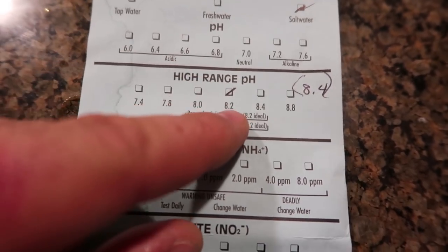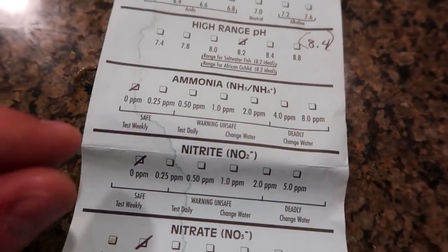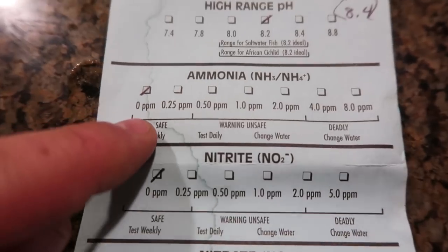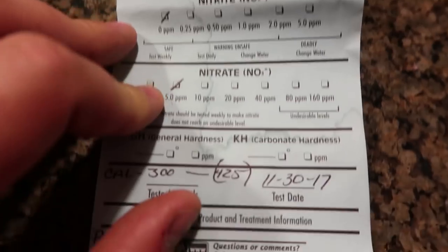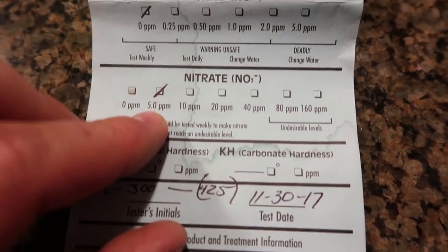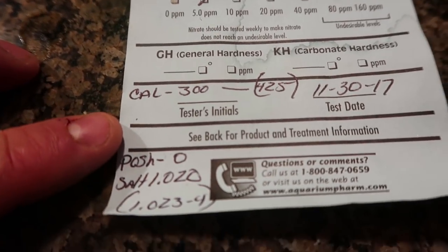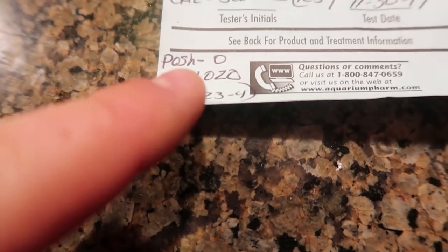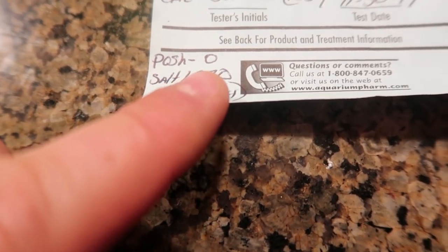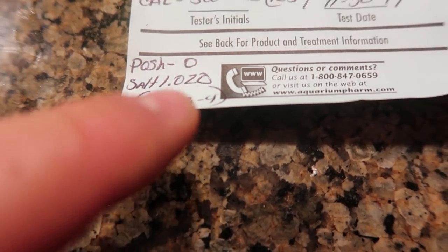So my pH is 8.2 and it needs to be at 8.4 — we're going to fix that. Ammonia is zero, which is good. Nitrite: zero. Nitrate: five — so we'll fix that as well. My calcium is low, so we're going to add a supplement. And my salinity is at 1.020 — it should be at 1.023 or 1.024, so we're going to fix it all up.